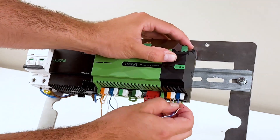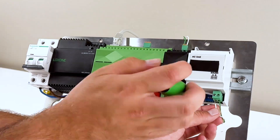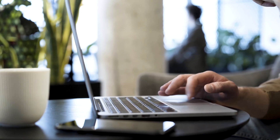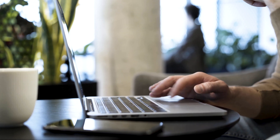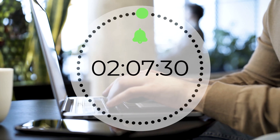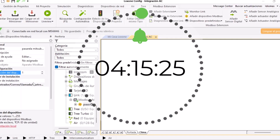First, you had to run wiring from the Modbus extension to the mini server and the AC unit — that took at least an hour. Then you had to dig through Modbus registers and user manuals to find all the programming information you needed, another hour at least. Next came the programming, which could take two hours or more.